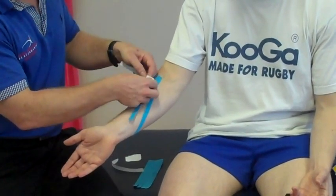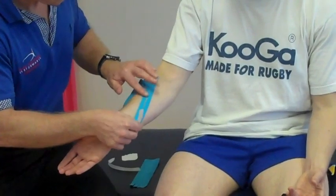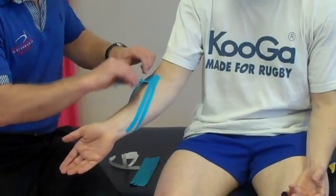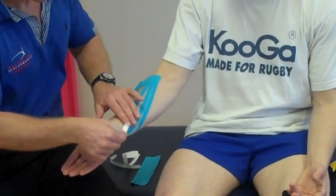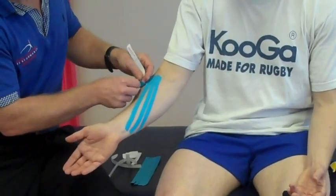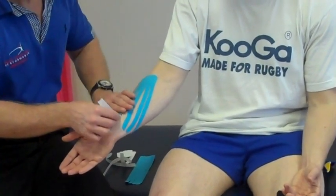Then we do the same on the second leg, and the third one, then the last one, and just smooth that around.